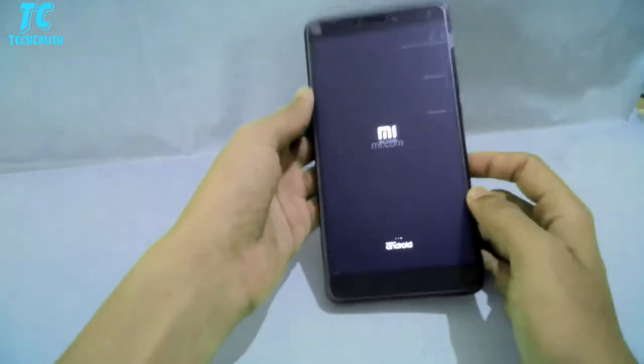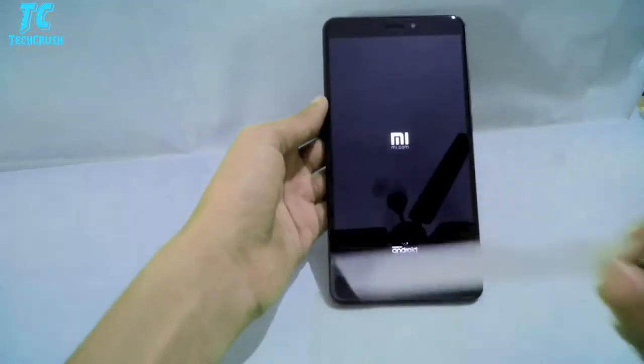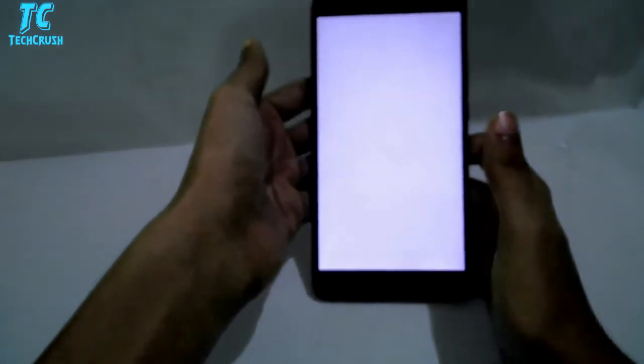This is the Max 2. It has a 16.4cm Full HD display, and we also get the biggest battery in Xiaomi phones, which is 5300mAh. We have dual studio speakers.